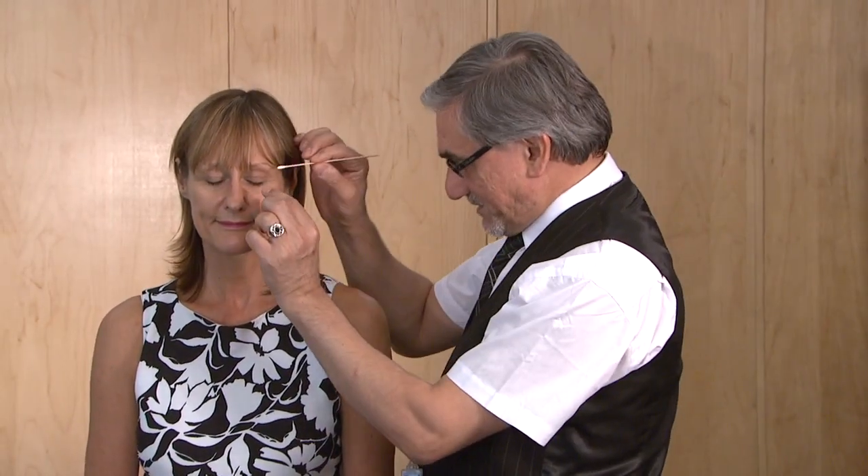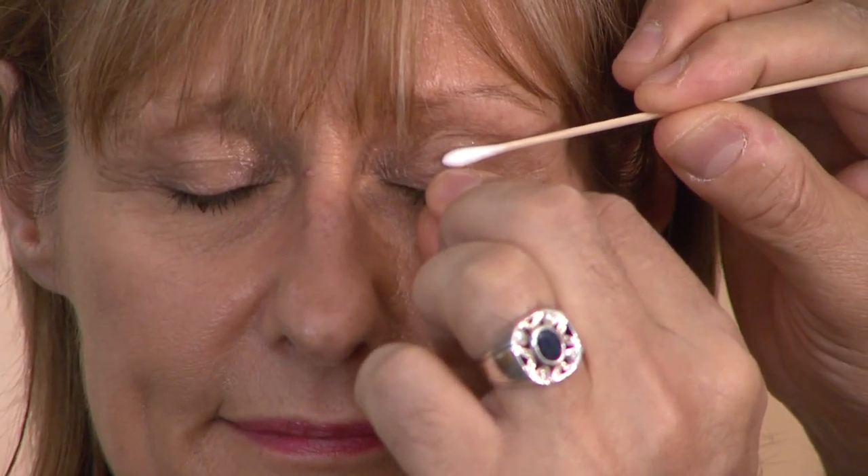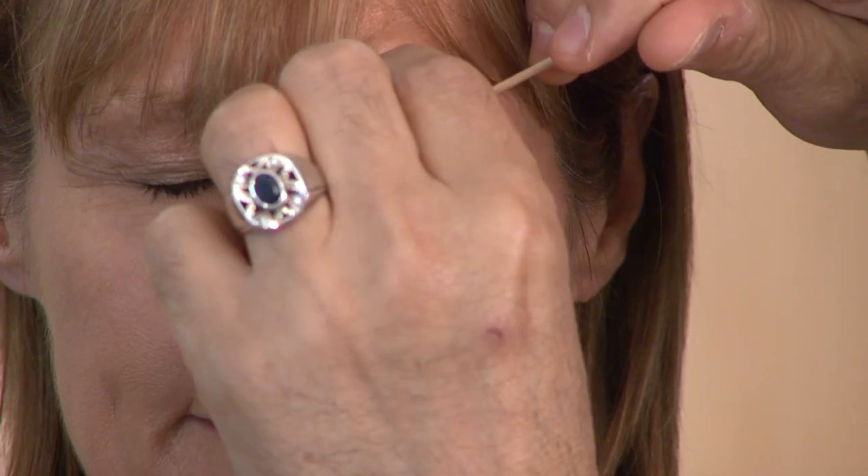Finally, to evert the lid — ask the patient to look down. It's slightly uncomfortable so warn the patient. Pull the lashes as well as the lid margin, because if you only pull the lashes you may pull them out. Ask the patient to relax, then press the cotton bud on the lid and push it back — that will evert the lid. You can then see behind the lid: if there's a foreign body you can remove it with the cotton bud; if there is congestion, follicles, or concretions, you can see those too. Gently put the lid back. The trick is to pull the lashes and lid margin, press with the cotton bud, and push it back.